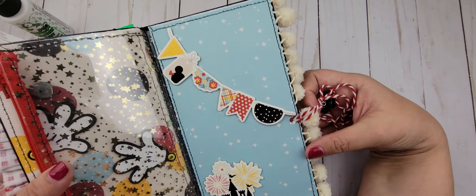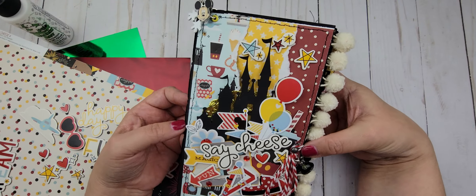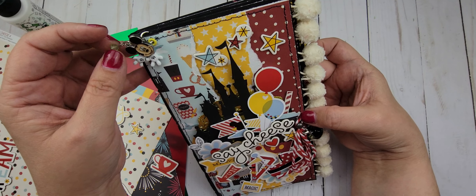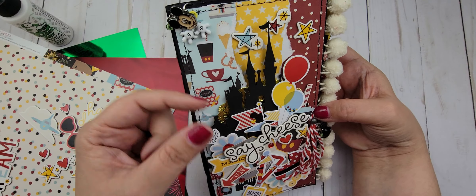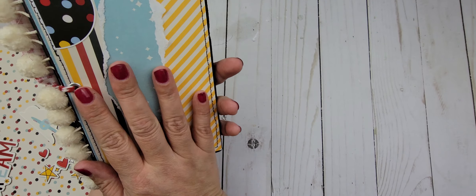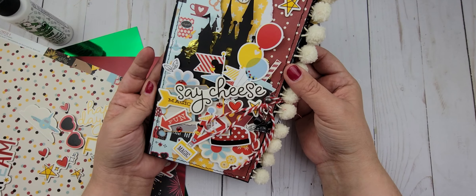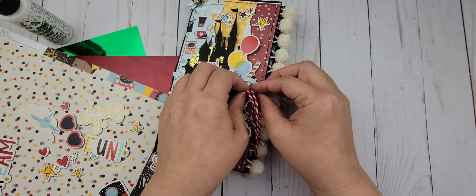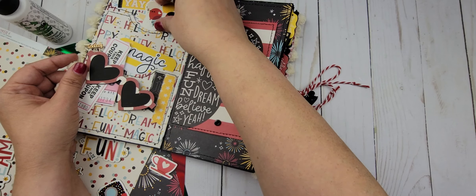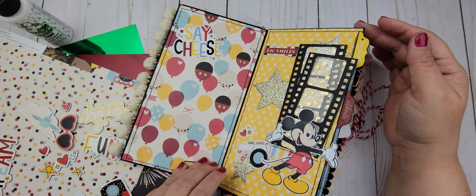And then this is the final page. That is it, you guys — I think it came out super cute. It was so fun to make this. These are some little charms we had from our last visit. It was like a little bracelet but it kind of tarnished, so I just took it apart and added these little charms to the traveler's notebook. Let me know if you have any questions on how I did any of this, and let me know if you've been to the park recently — I know there have been a lot of changes. Give me all your tips and tricks, and thank you so much for stopping by. I will talk to you soon. Bye for now!